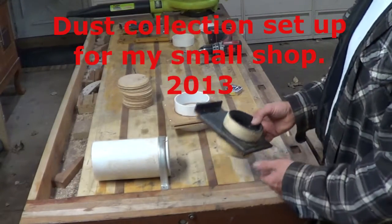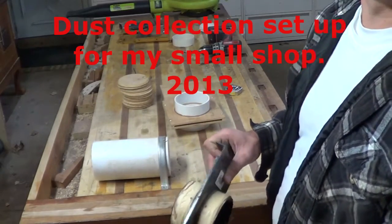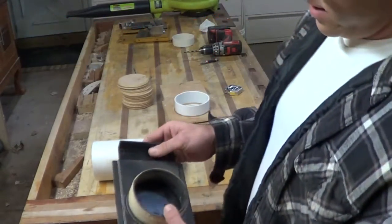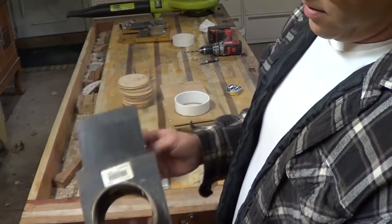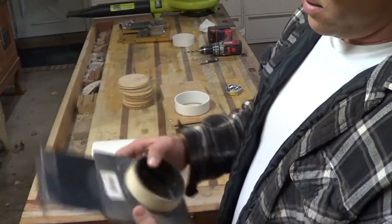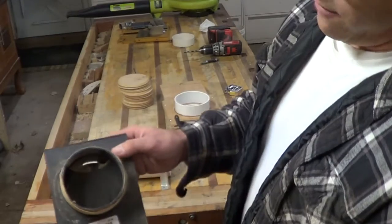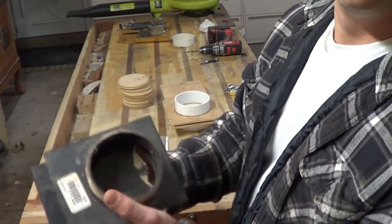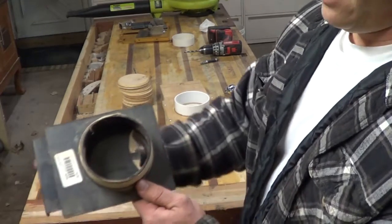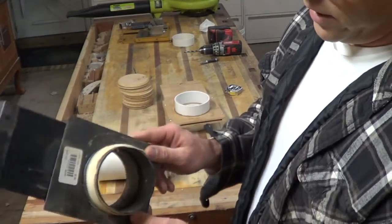Hello, this is Jim. I got some requests to get into detail about the dust collection. Basically, what I found is the most common gate would be this kind of blast gate. This was $6 back in the day. And if you can see, it doesn't close all the way — see that gap right there? And that's because it's really a cheap gate.